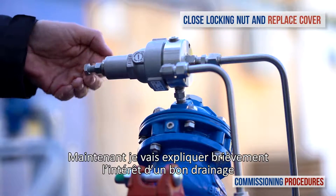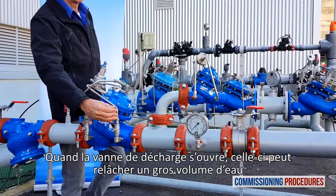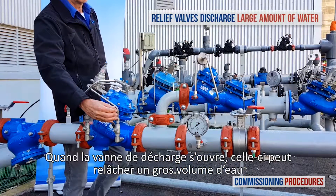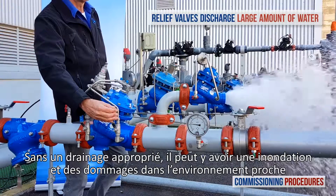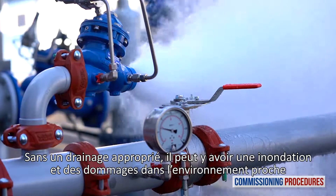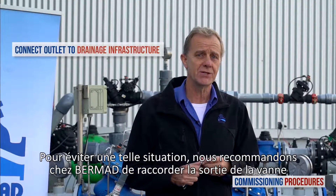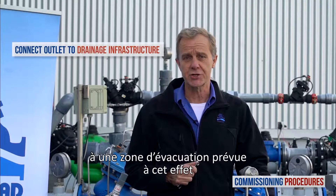Now I'd like to briefly discuss the necessity of proper drainage. When opened, the relief valve might discharge a large amount of water. Without proper drainage, the water might flood and damage property in the surrounding area. To prevent this situation, Bermad recommends connecting the relief valve outlet to a drainage infrastructure.